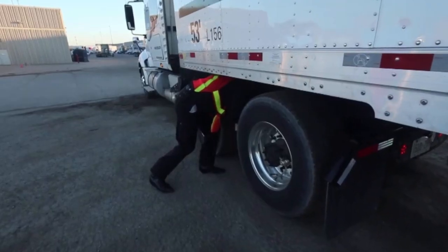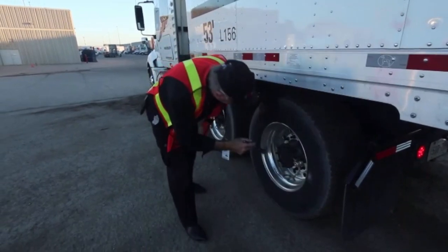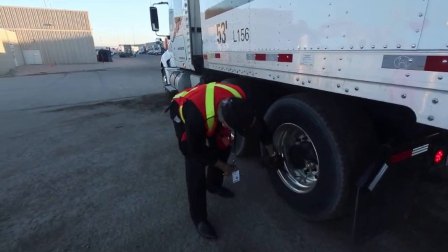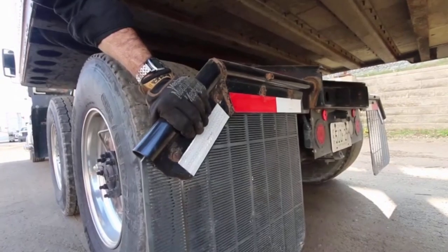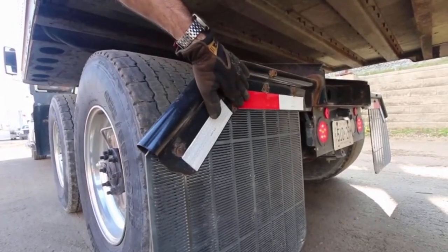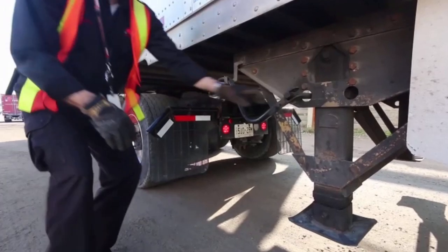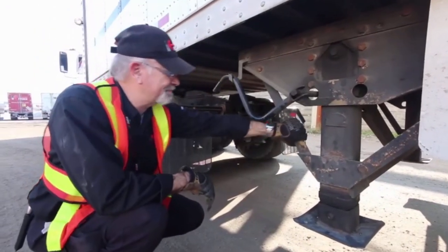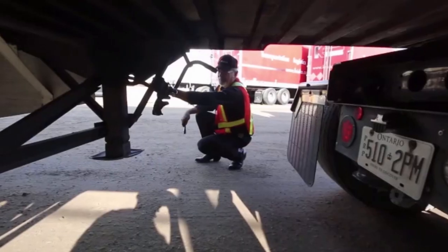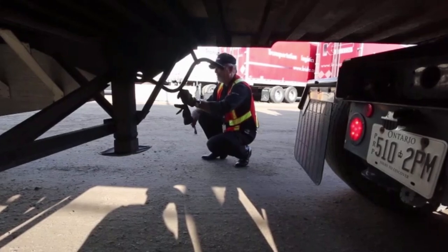Check every tire exactly the same way. I like to draw a circle — check the side, check the rim, check the lug nuts and check the wheel. Mud flaps must be solid and in place. Reflective tape is required on the back of the trailer as well as on the back of the tractor. In reference to the landing gear, it must be solid, nothing bent, nothing loose, nothing damaged. The handle in transit should be in the holder, but when it's dropped, the handle should be left down at the side.